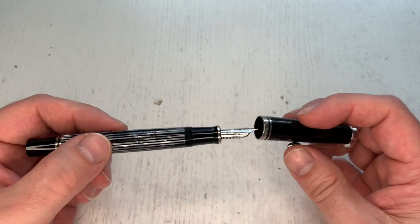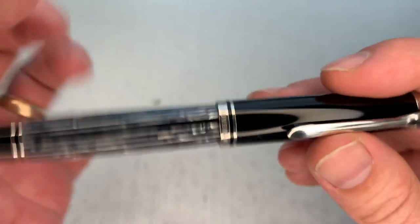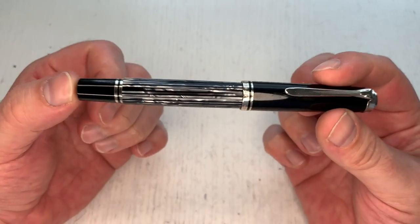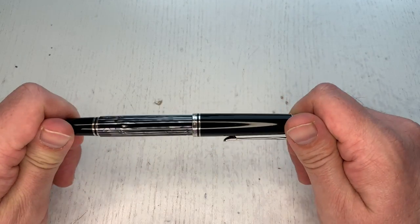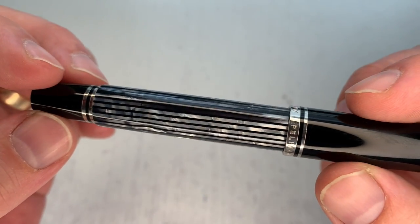But of course, the star of the show we want to look at today is this tortoise finish. And that tortoise finish is extraordinarily beautiful — I totally love it. I think this might be my all-time favorite Pelikan finish on a Pelikan pen. It's very, very beautiful.